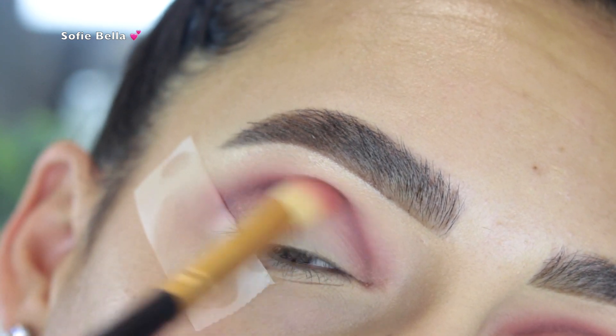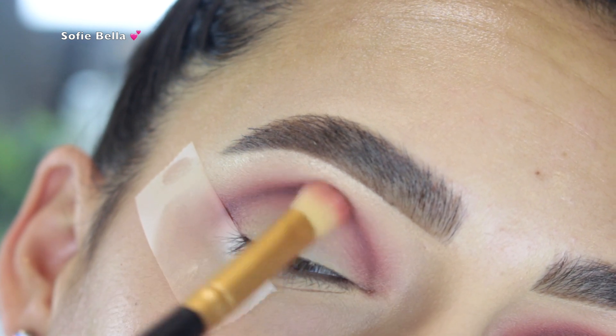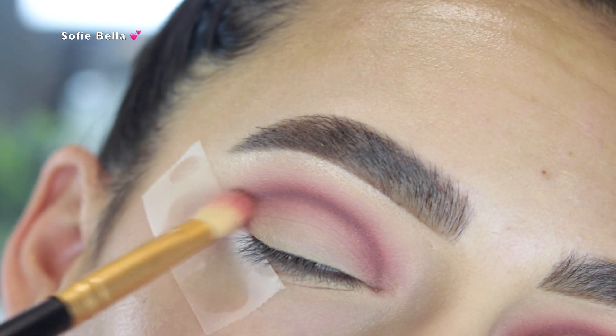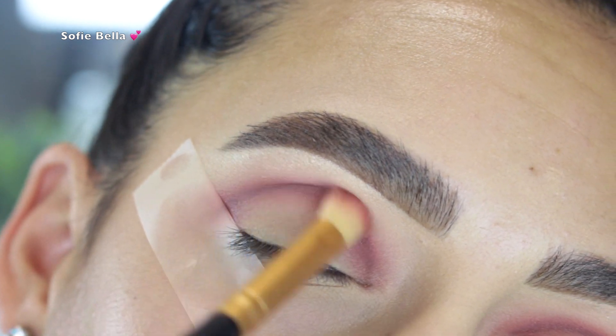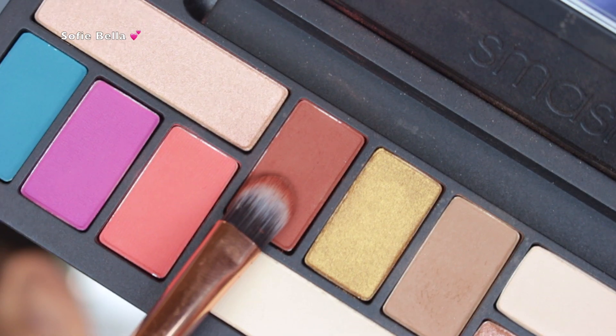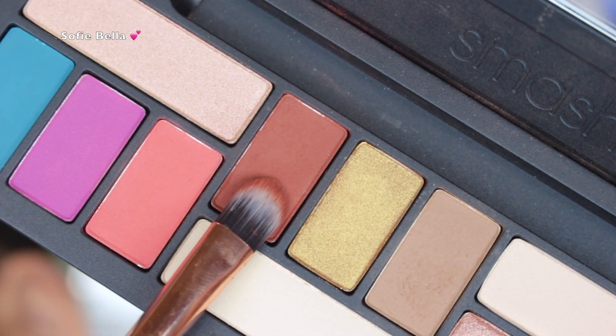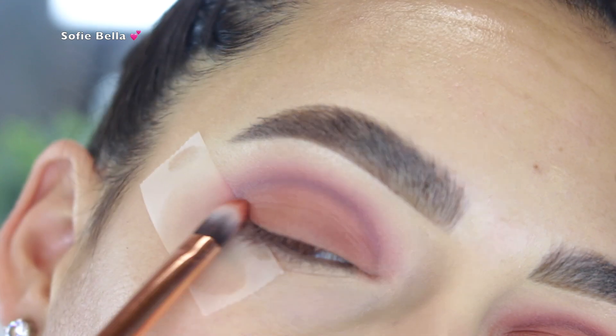Then I went back into all the shades we used previously — the light red-pink shade and the light pink shades as well — just to make everything nice and seamless and to get rid of all those harsh lines. Then I went into the LA Cover Shot palette and grabbed this really beautiful terracotta brown shade with a flat brush and started to pack that all over my eyelid.